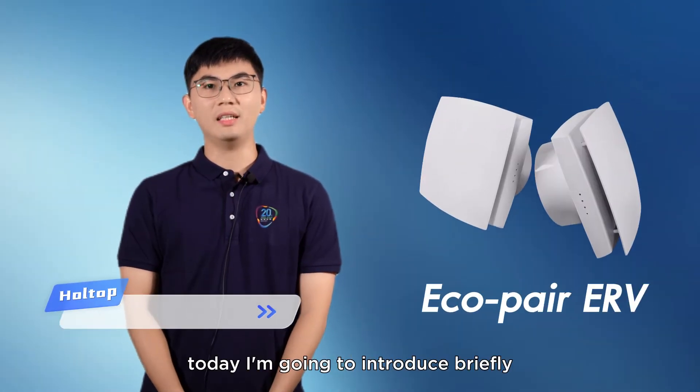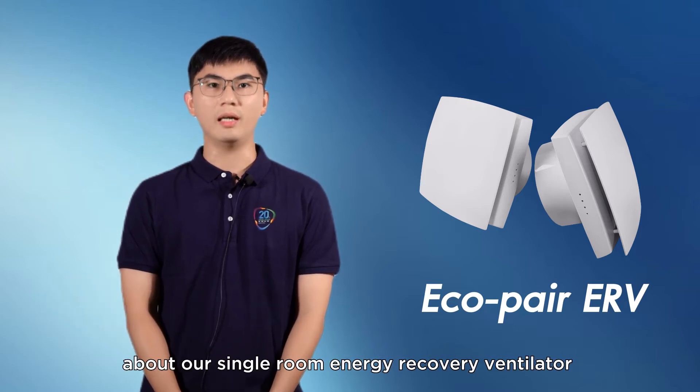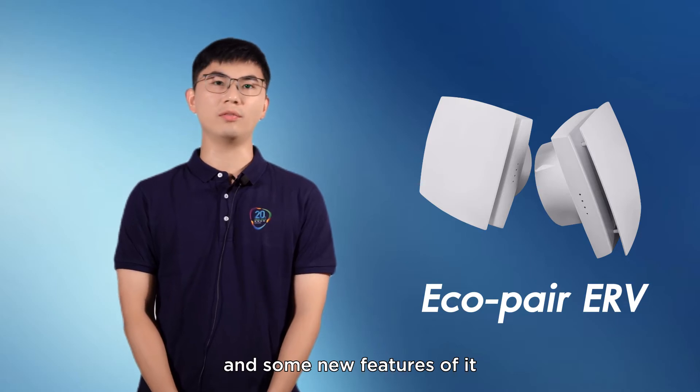Hi guys, this is Andrew. Today I'm going to introduce briefly about our single room energy recovery ventilator and some new features of it.